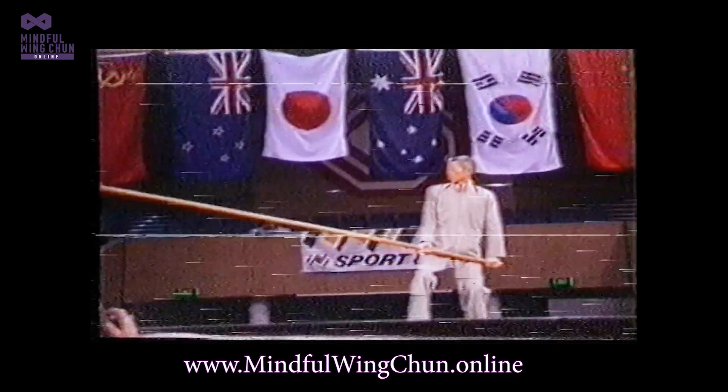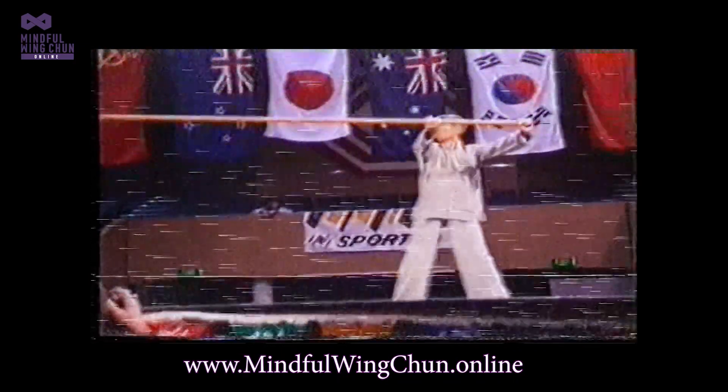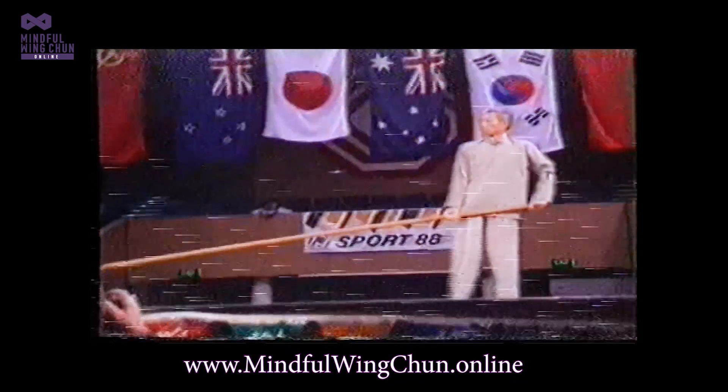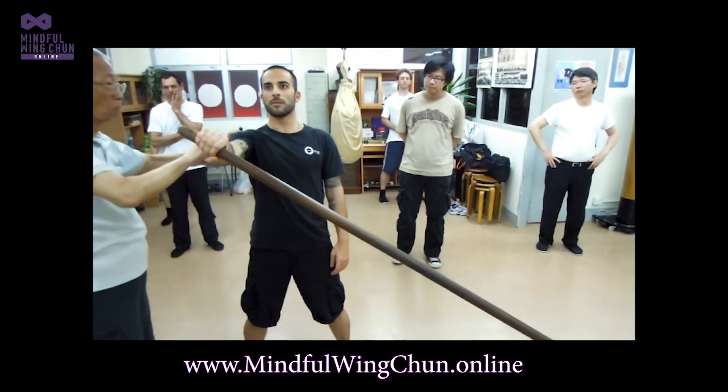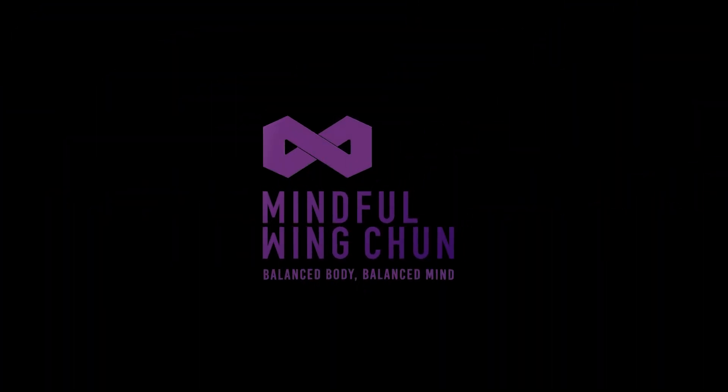What this shows is the ability of biomechanics, which can be used for self-defense, but more importantly I think it can be used for your daily life — no matter what sport you're playing, no matter how you're moving your body.